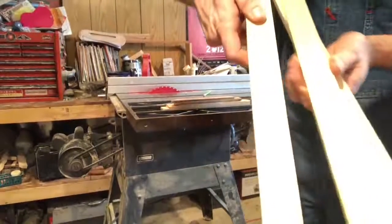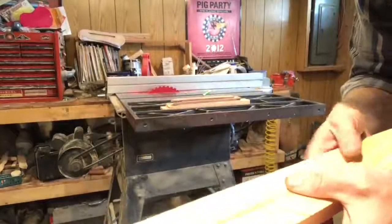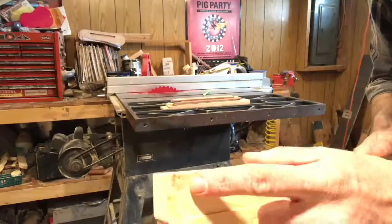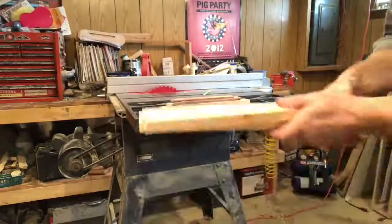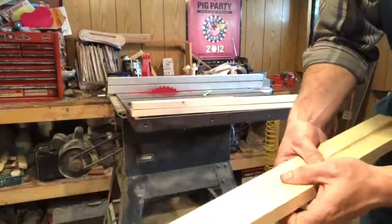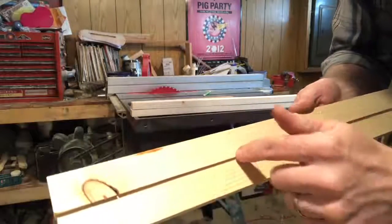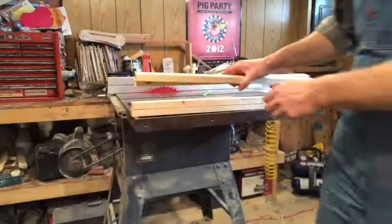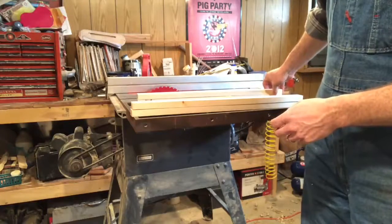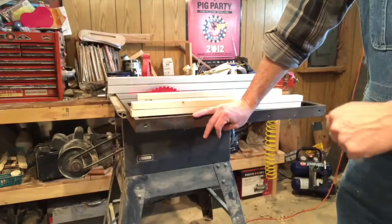I've got them marked off here. These are the 16 and a quarter marks, and that knot isn't going to matter because we'll cut it off. The marked end is the waste end — making kindling out of it. I keep everything as scrap; I've been a scrap piece hoarder while building beehive equipment for the last couple of years. Everything can be used for something. We'll make these cuts on the chop saw.